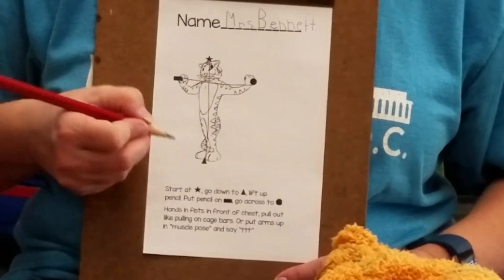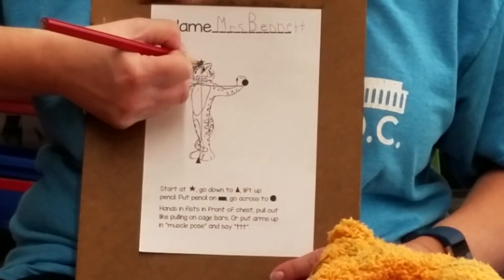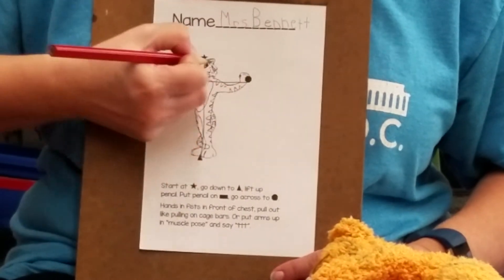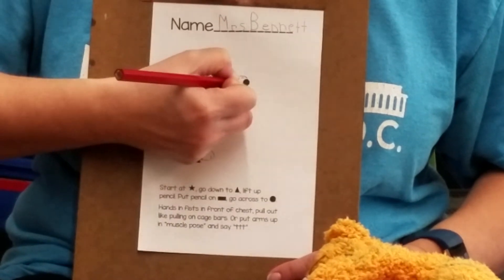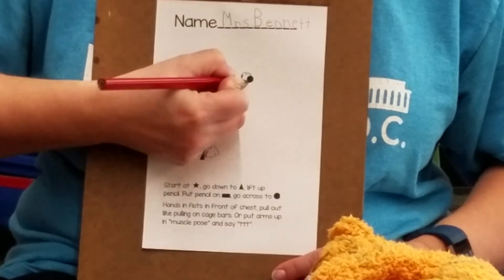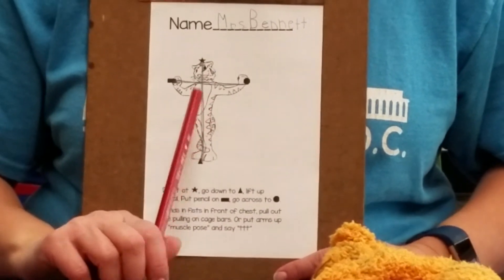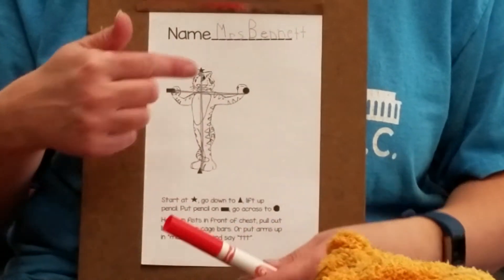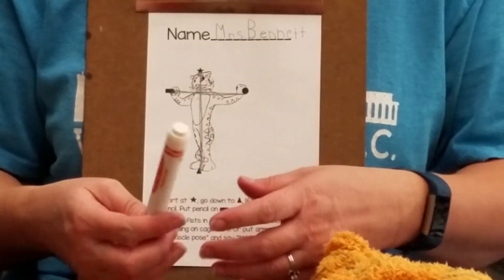Now I'm gonna trace Timothy with my pencil three times, while you trace Timothy three times with your pencil. Star to triangle, lift up, rectangle to stop sign — three times. Did you hear me using self-talk to remember how to write Timothy Tiger? You can use self-talk too to help you remember. If you need more time, pause the video and come back when you're ready.